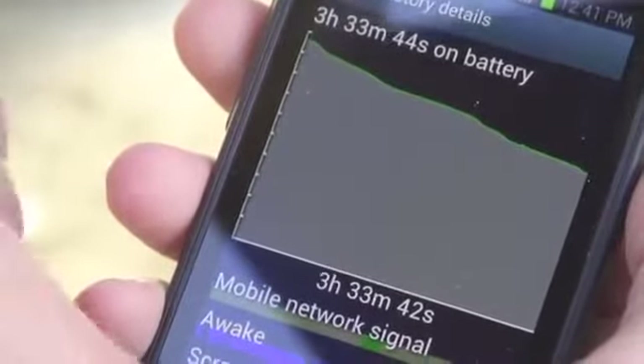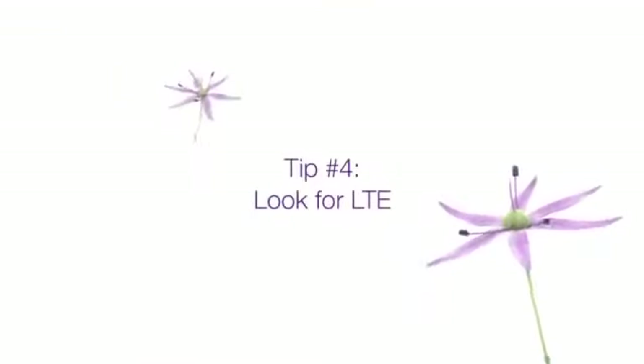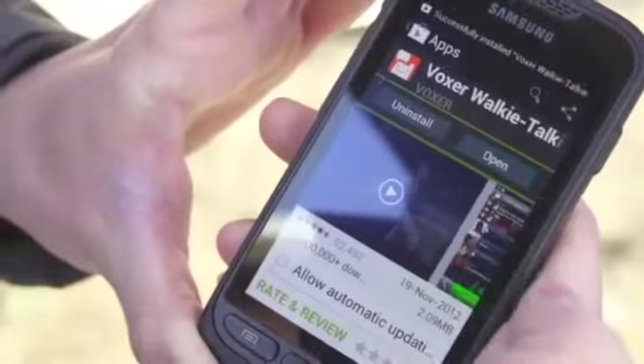As great as this phone is, speed matters. When you're using Canada's largest 4G LTE network, you can download presentations, applications, pictures, and files in a flash — because when you're trying to be productive on the go, speed matters.